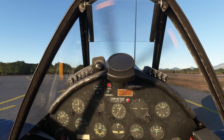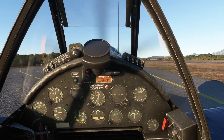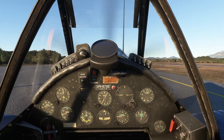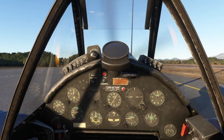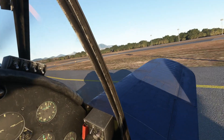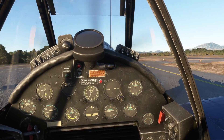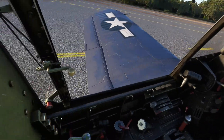I still absolutely recommend this aircraft — it is so much fun. The Corsair has always been one of my favorites. Beautiful plane, big engine, tall propeller, gull wings. Love the wings on this thing — I think that's my favorite part. We should probably close the canopy.